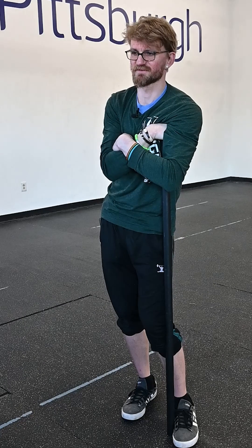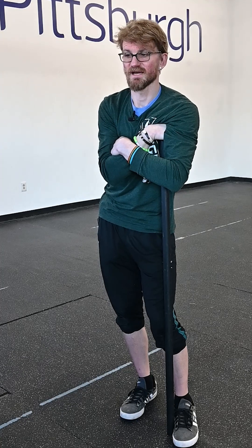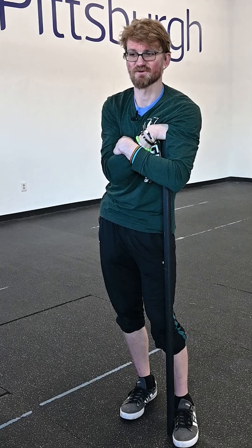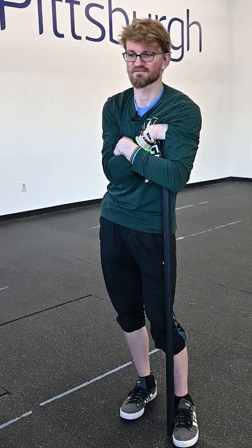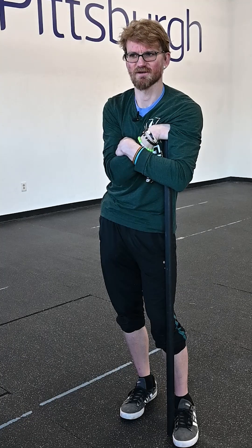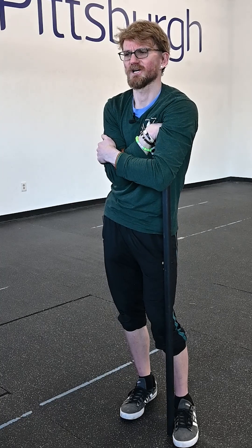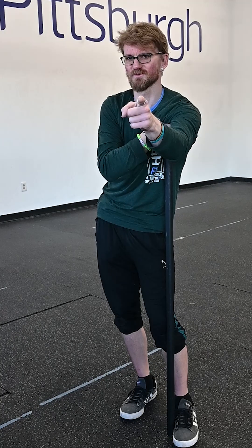If the jump rope is taking you a full minute, maybe cut that down too. Shoulder-to-overhead, love it. Double unders — can't go wrong. Happy Friday! We will see you there.